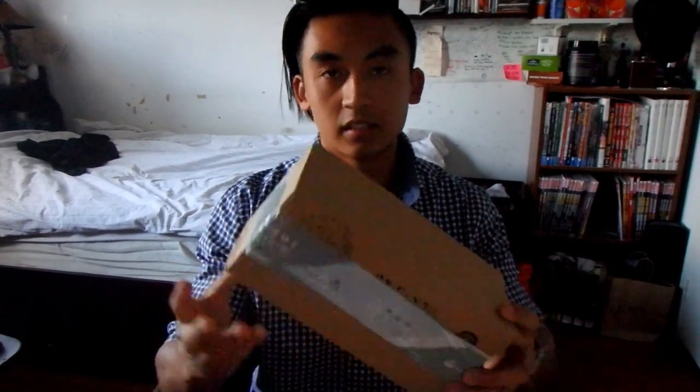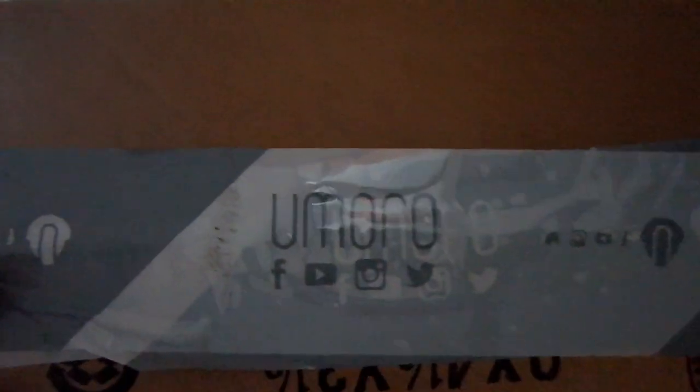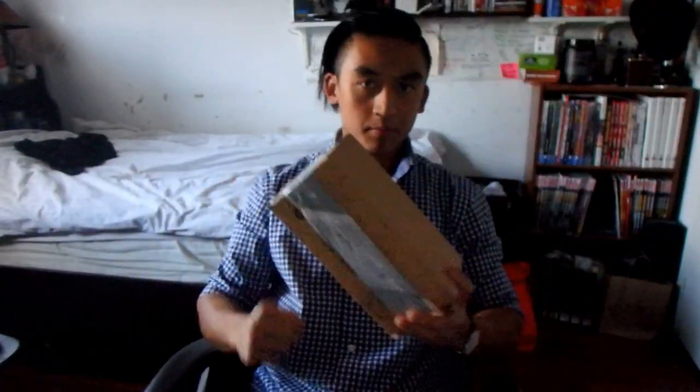Hello everybody, welcome back to the channel. Thank you for taking a minute to be here today. We are unboxing — which way's up — the Umoro One Shaker. I just got this in the mail today.